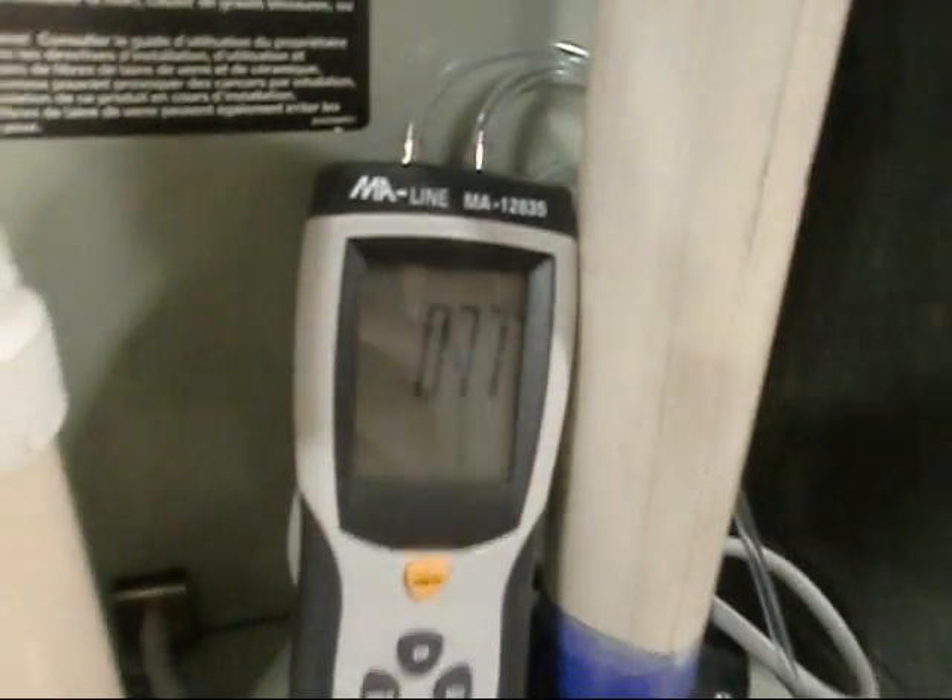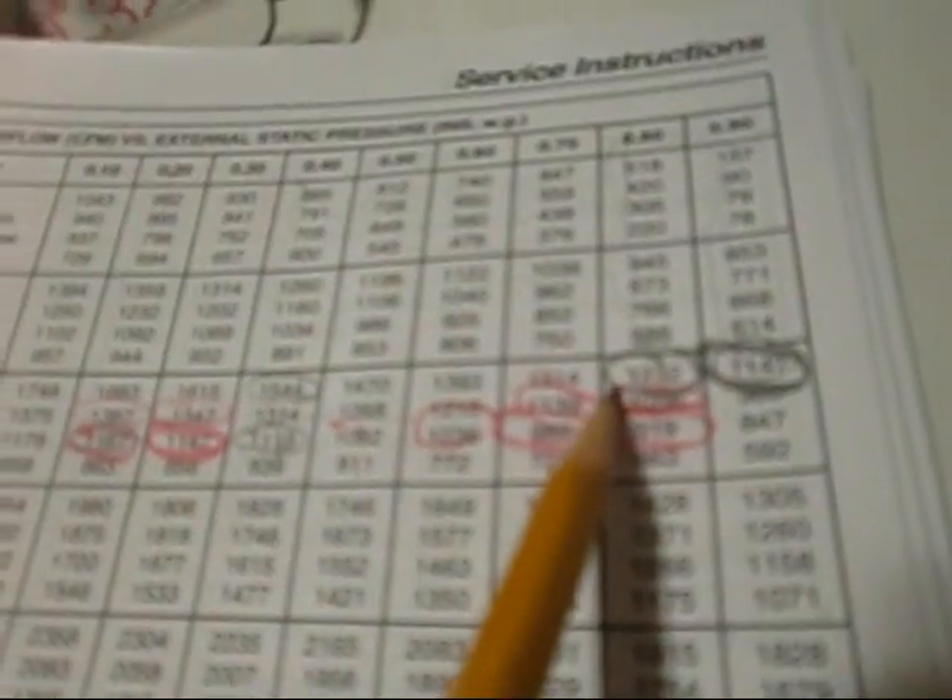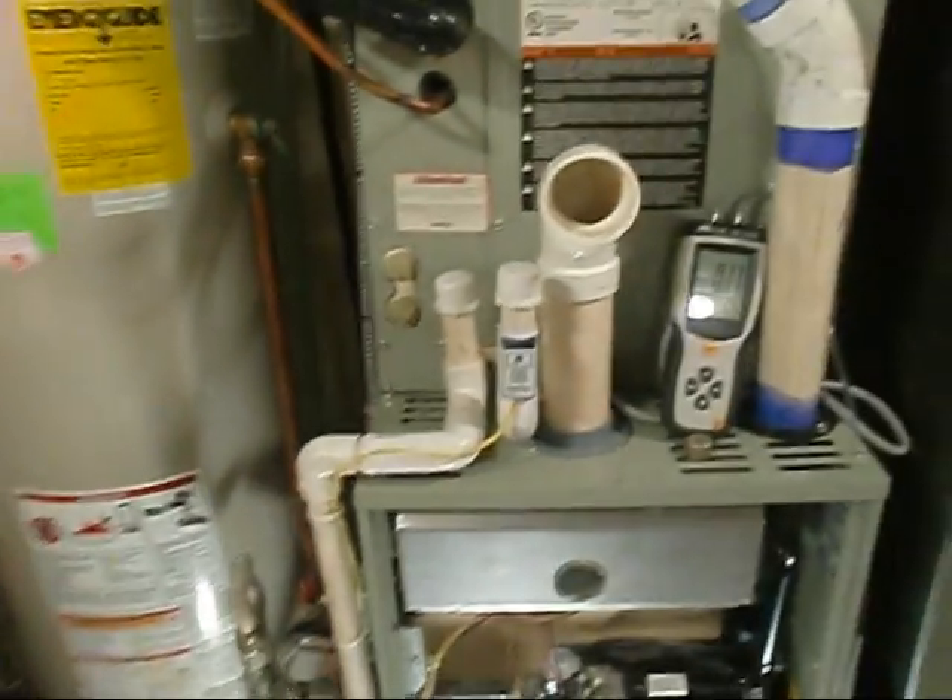We have the blue wire going — blue wire is medium high. The furnace is reading about 7.8, let's just call it 0.8 static pressure. At 0.8 on the blue, we're at 1,056 CFM. Man, we are shooting for 1,000 CFM — this is going to trick me out if it works.